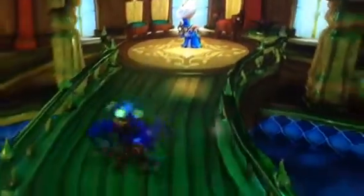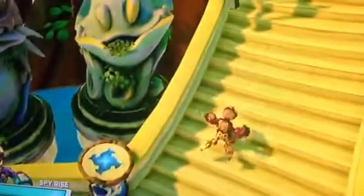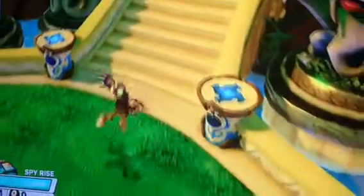Hi guys! Today we are going to do a video and we are going to play the Spyros first and play Rubber Alder. And we are going to show you what a first thing we can do with them. We are going to show you Rubber Alder.